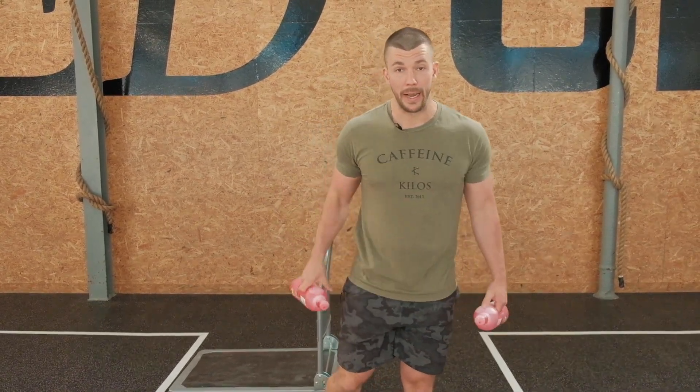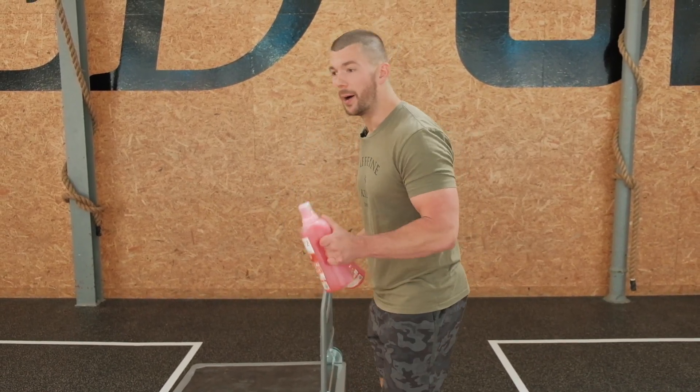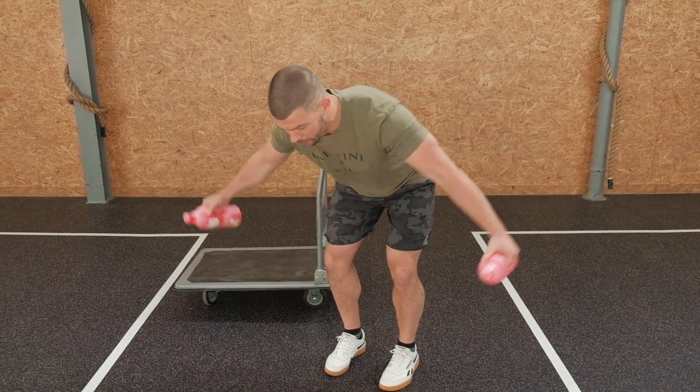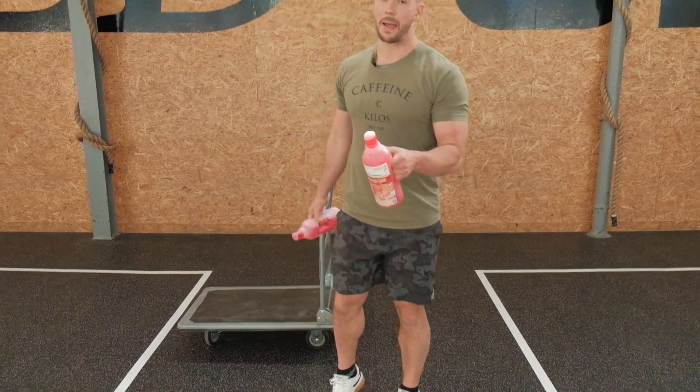Second movement: band pull-apart will turn into a rear delt raise. We're going to do that the following way. Same setup, but instead of bending the arm, you're going to have long arms rotate out to the side. Think about going out and at the end you'll turn it up. Go out, and at the end you'll turn it up — bam, pull apart.